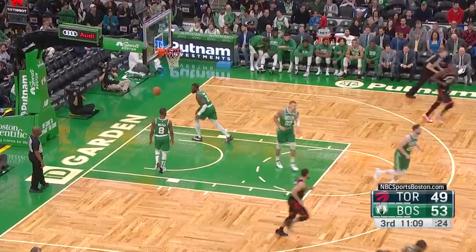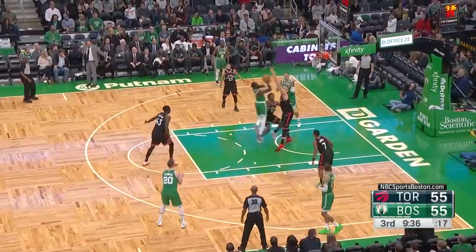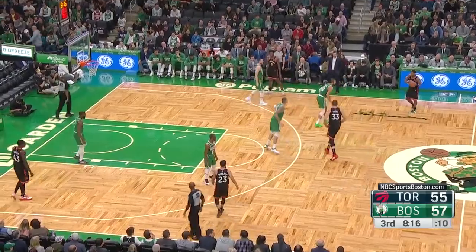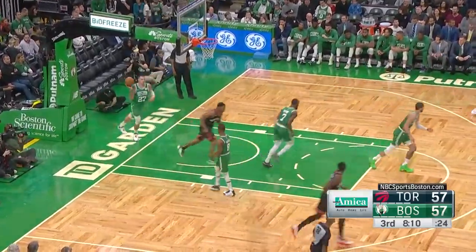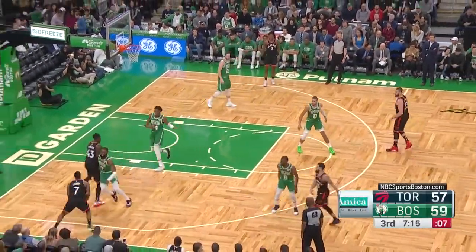Double figures now for Haywood — the third South player to get to double figures. Lowry comes up shooting. If he did hurt himself, it doesn't show. Gets the dribble back, gets into the paint, gets two. Kicks it out — Van Vleet, run off the shot by Walker.